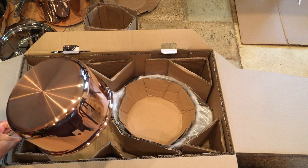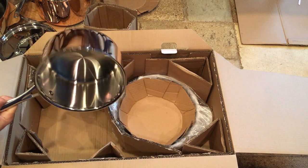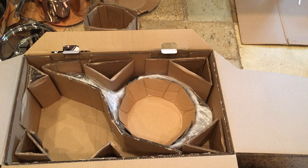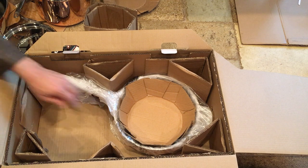This is the saucepan — it's two and a half quart, a nice size. If you're making an individual cup of soup or warming it up, it's perfect for that too.